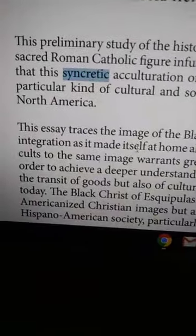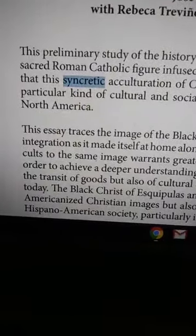It's a sacred Catholic figure infused by ancient Mesoamerican deities and rituals. They infused one figure with another figure — that's called syncretic. This is a fusion of one figure with another figure. They had to tie them in somehow.